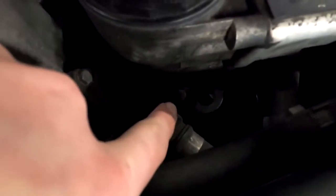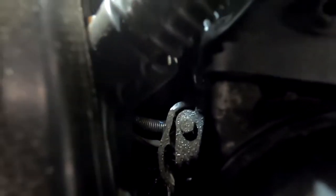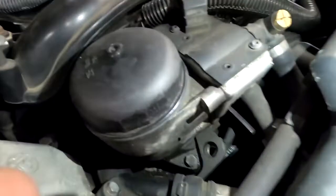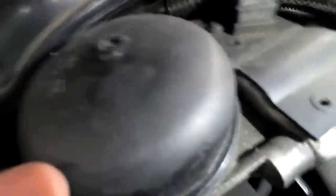Now we have to remove this. As you can see, here is a bolt — you can see here is a bolt behind there. Right there is a bolt. And there is the bolt. So three bolts are holding this on, but first you need to remove the oil filter.